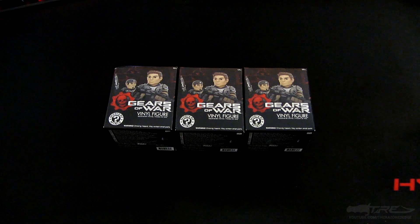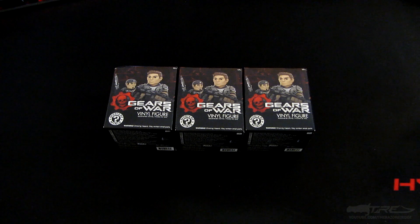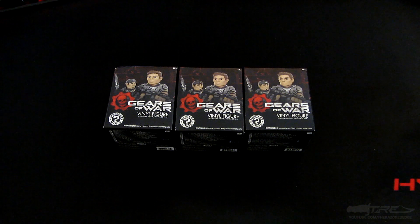What's up everyone, it's the Razored Edge, and today I'm here to bring you guys a bit of a different video — an unboxing video of some Gears of War vinyl figures from Funko. These are mystery minis to be precise, and you guys might have heard the term before: blind box opening.